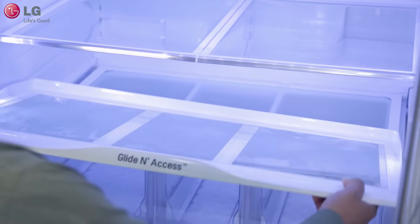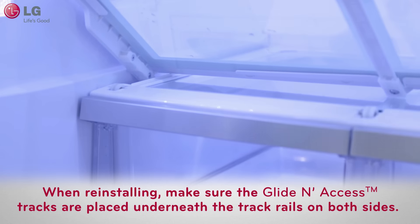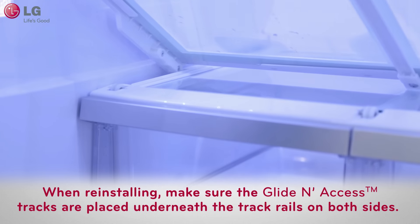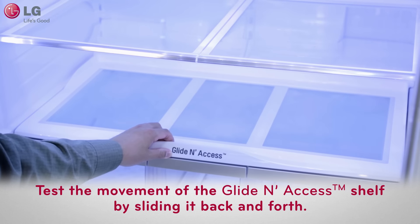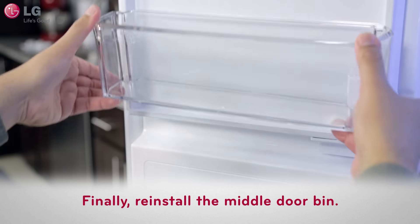To remount the glide and access shelf, simply do the opposite. Make sure that the glide and access tracks are placed underneath the track rails on both sides, then carefully lower and push backward until it sets in place. Test the movement of the shelf by sliding it back and forth, then reinstall the middle door bin.